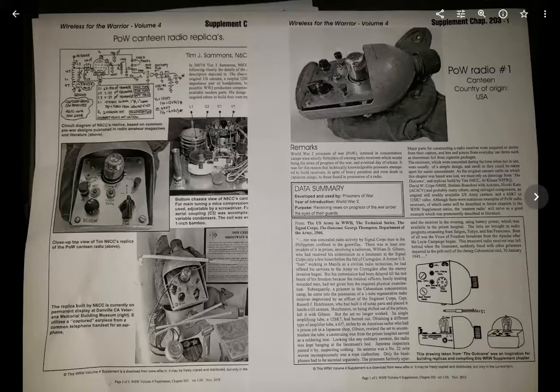Here's a short slideshow that I made of a POW Canteen Radio replica. As you can see, here are some examples, courtesy of — I think it's N6CC, Charlie Charlie — I made one very similar to his.